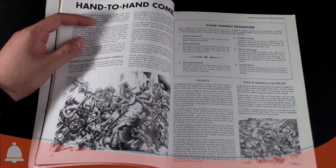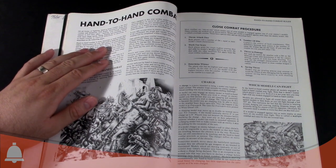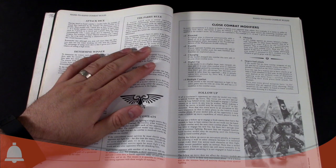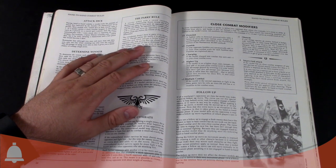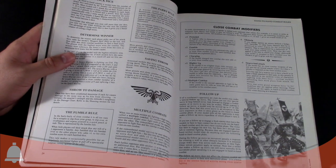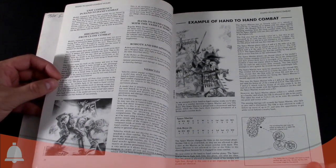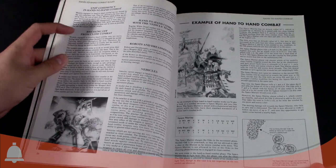This is very reminiscent of 2nd edition — this was the bridge between Rogue Trader and 2nd. The hand-to-hand combat also introduced parry mechanics: if you had a sword — bone sword, chain sword, power sword — you could force an opponent to re-roll their highest attack die. We also had fumbles, so if you rolled ones that added to your opponent's score. Close combat was like this for two editions and was a lot different. Having a higher weapon skill didn't make you hit better, it just increased your odds of getting hits off. Ideas stayed the same, but the execution was very different.